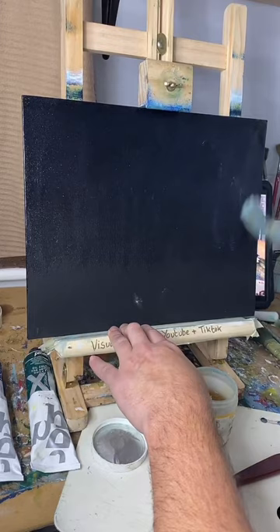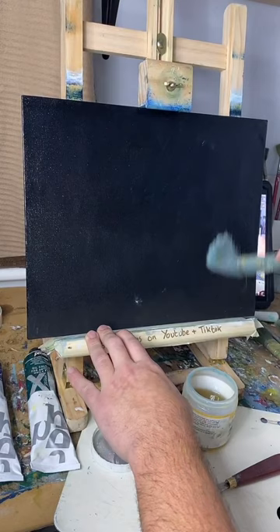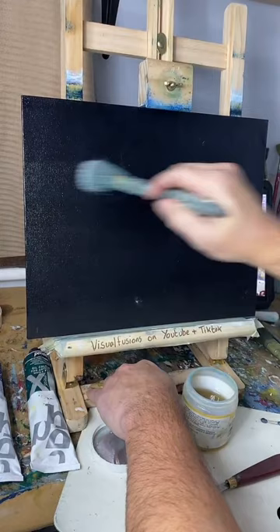I'm attempting something on the ground but like a milky way sort of in the background. I don't know how it's going to turn out — it's a bit of an experiment, but we shall find out. I'm not going to go right down to the bottom of the board because I know I'm going to have hopefully some trees there. I'm going to use probably about three or four different colors.